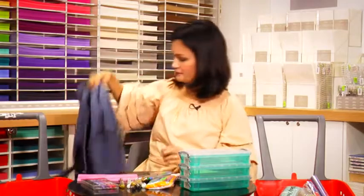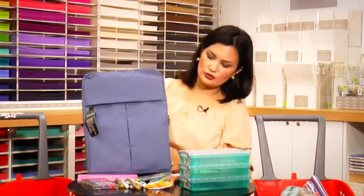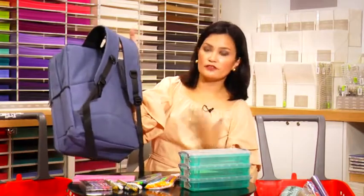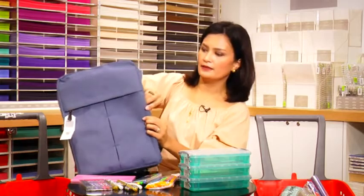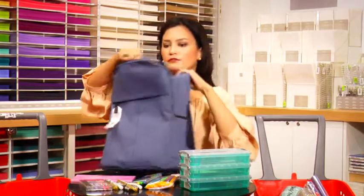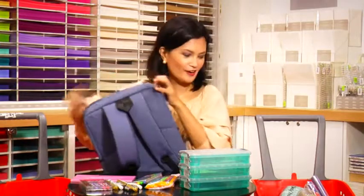Last but not least, we have a backpack. Every school year, maybe if your daughter or son deserves it, they need a new bag. This one is interesting because the size is long, so it fits a long folder and a laptop. It has padding inside, lots of zippers, easy access, easy opening, and pockets on the side. Quite good value — you can put your laptop here. That's my back-to-school shopping for my kids and some bonuses for me. Hope you enjoyed it!